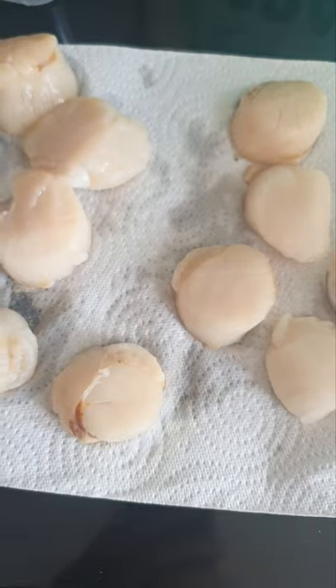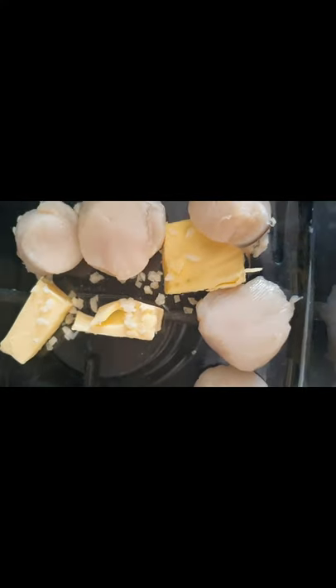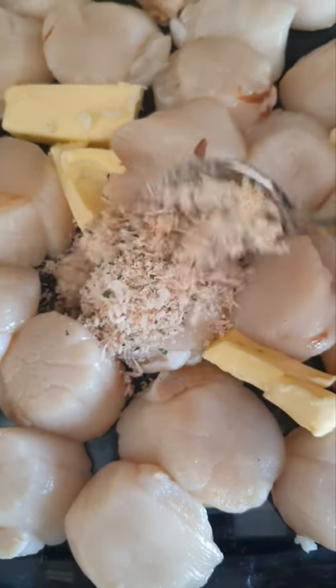I've made sure that the scallops are completely dry, because otherwise they'll release lots of water when you're trying to cook. In the dish I've got some garlic and butter. Place the dry scallops in the baking dish, then press the crumb down onto the scallops.